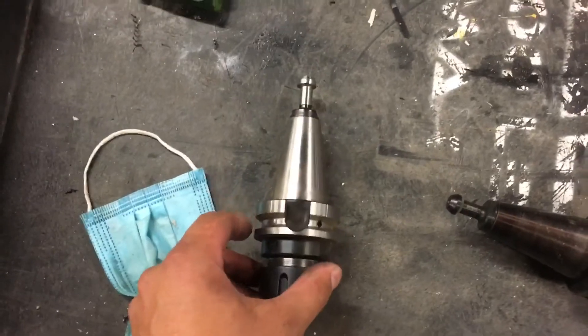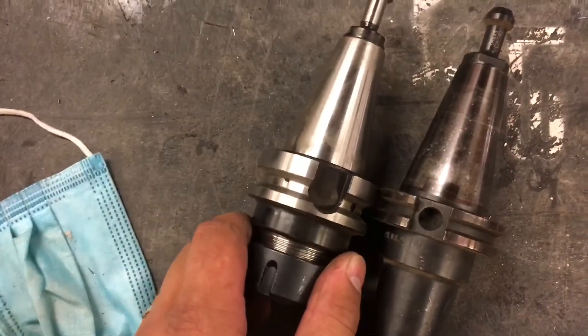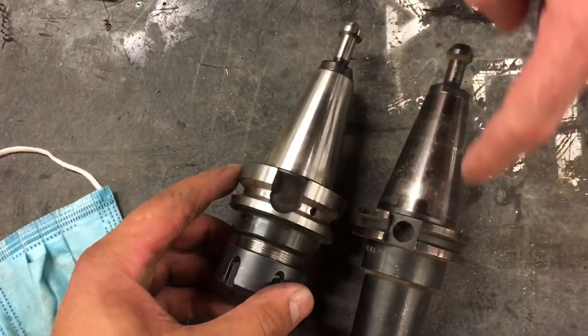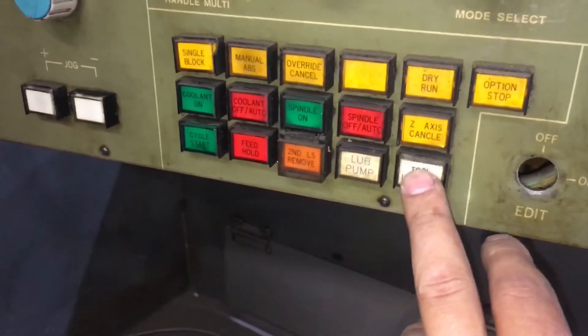That machine was a BT-40, and you can see this is a CAT-40 — you can see the difference between the two, where this one is longer. I believe it's only relevant for tool changing. I'm pretty sure I had the CAT-40 in there and it was fine, as long as you do the measurements to check.